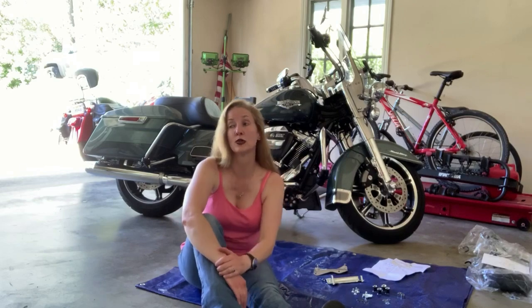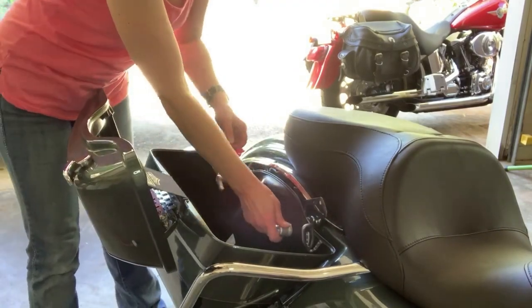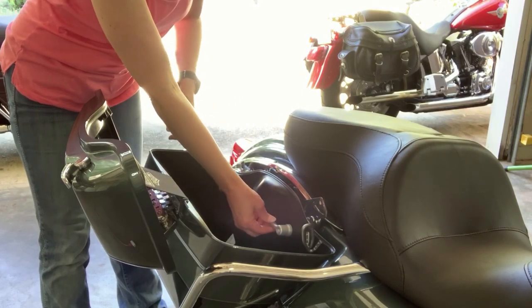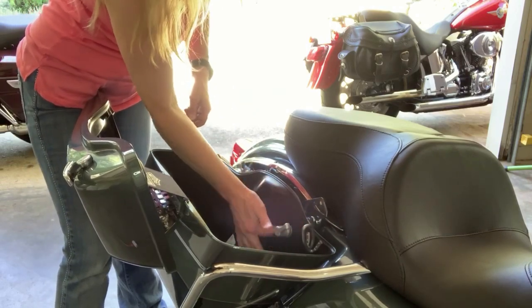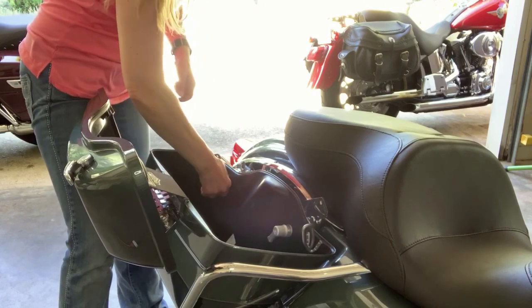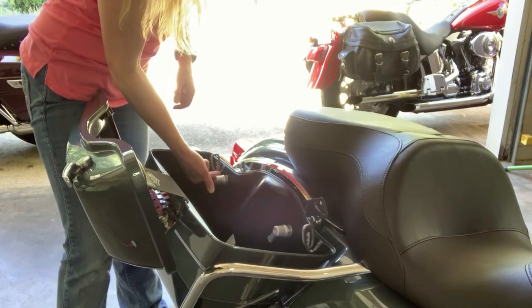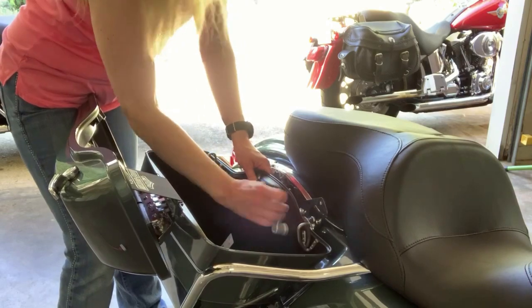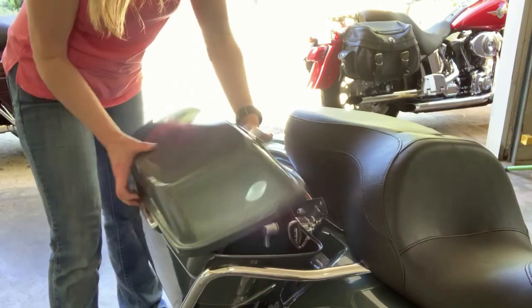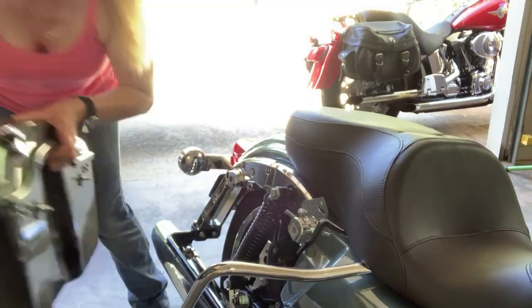So the first thing I need to do is to remove the saddlebags - super, super easy. If you've never removed one of these bags, all you have to do is open the bag and there are these little handled nuts. You just take a few swings with them, spin them. Once they both come loose, the bag just slips right off.